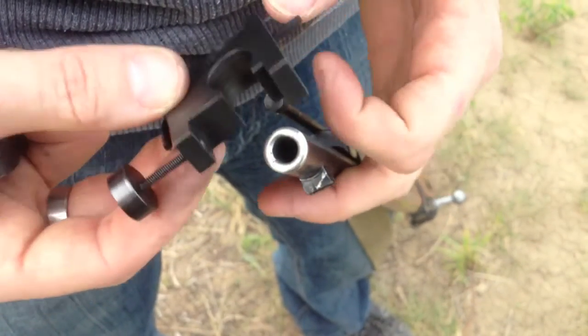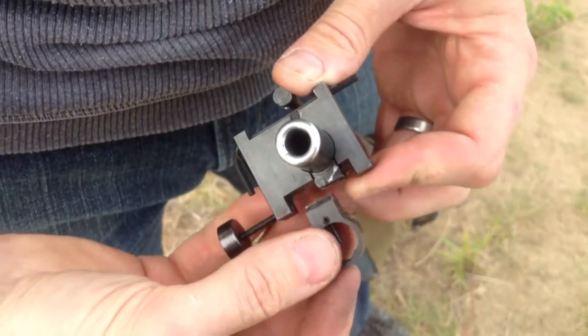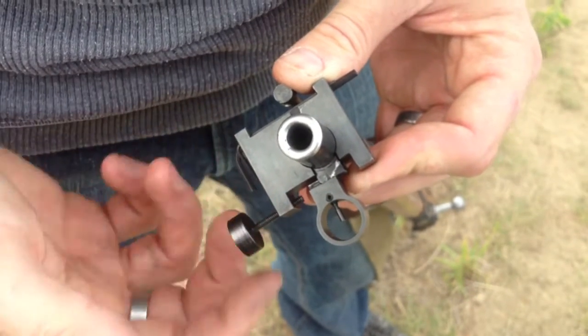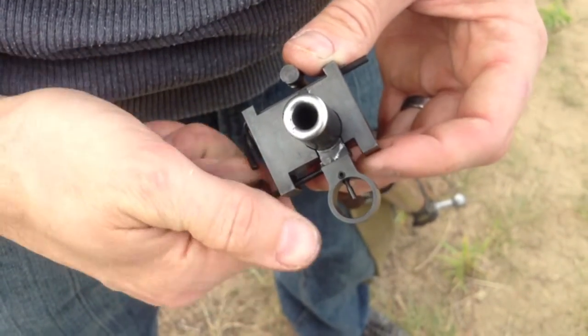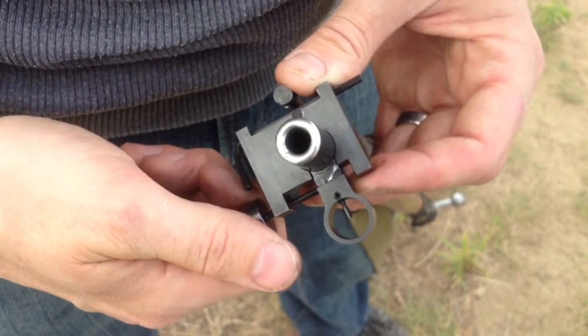So to install the new sight, you'll take this, fit it over, and you'll see that there's enough clearance in here for the sight to fit and just get started in the dovetail. Some are tighter than others. And you'll just wind this in and push that sight in until it's about centered. And then you start dialing it in.